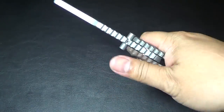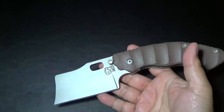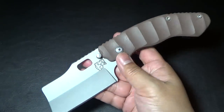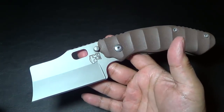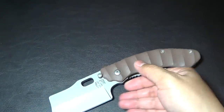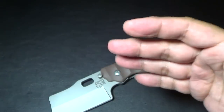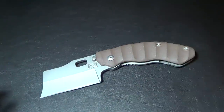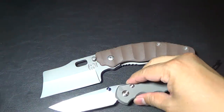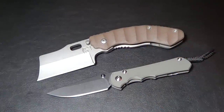It's built to stand up to chopping. It comes with lifetime sharpening from Tim, and also a lifetime warranty — any defects, any normal wear, he can probably accommodate you and fix your knife. The website is troublebladeworks.com. Here's some eye candy to give you an idea of the size: here's the Debt Collector next to a large Sebenza 25 — it absolutely dwarfs it.